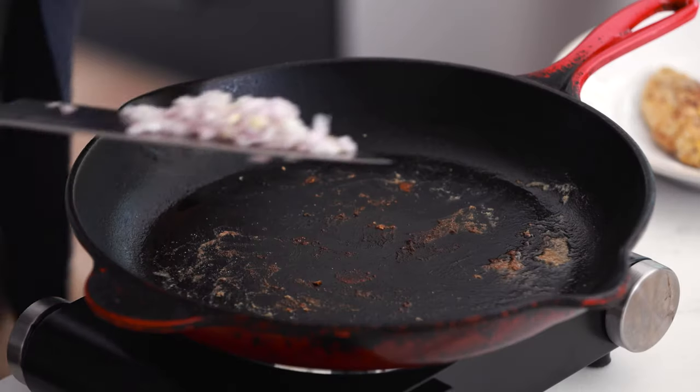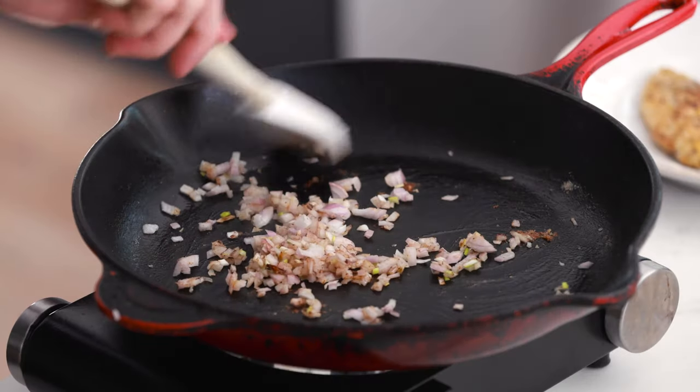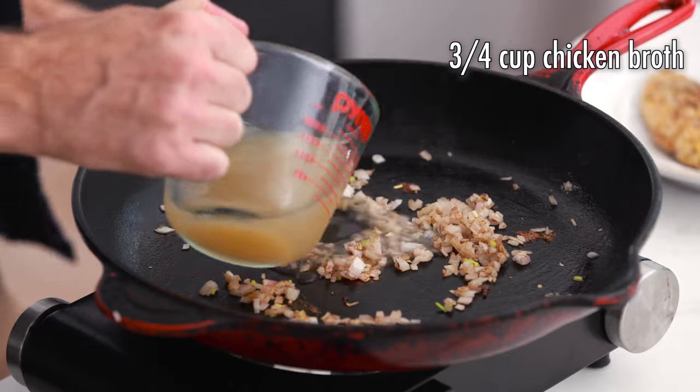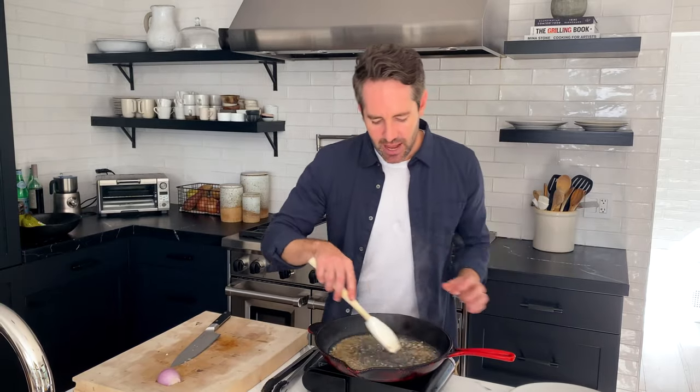We're moving on to the sauce using the same pan we cooked the chicken in. Add the shallots and sauté them for about 30 seconds. Don't worry if you see some brown bits on the bottom of the pan from the chicken — maybe even some chicken fat — it's gonna make everything taste better, so leave it in there. Shallots are in the onion family, similar to onions but with a more delicate flavor. Now add three quarters of a cup of chicken stock to deglaze the pan and let it simmer for about one to two minutes, stirring to get those brown bits up from the bottom.